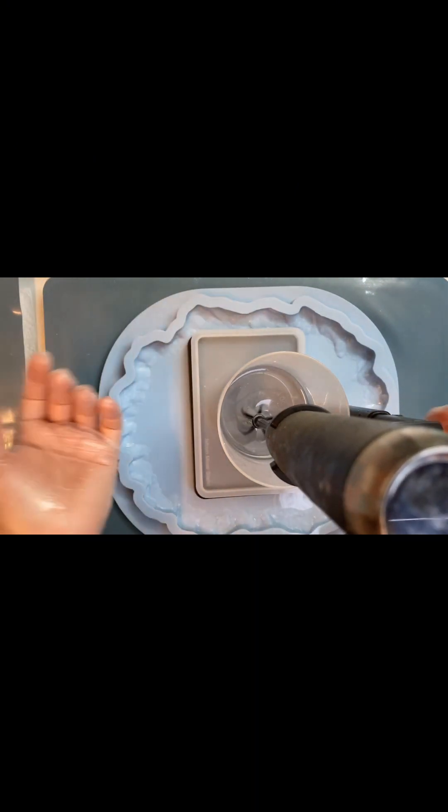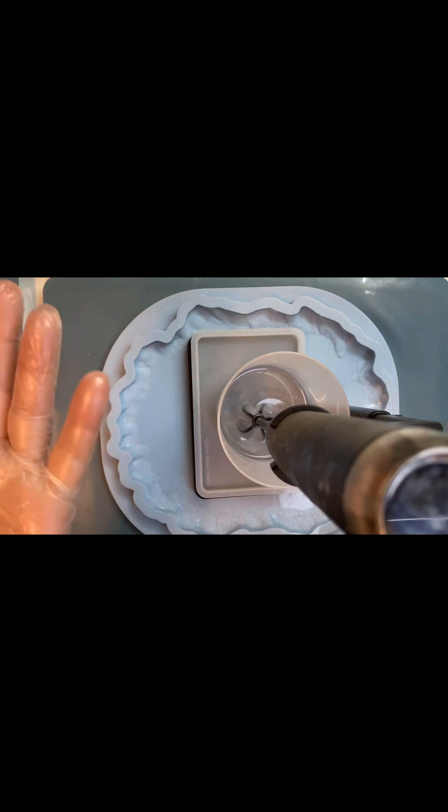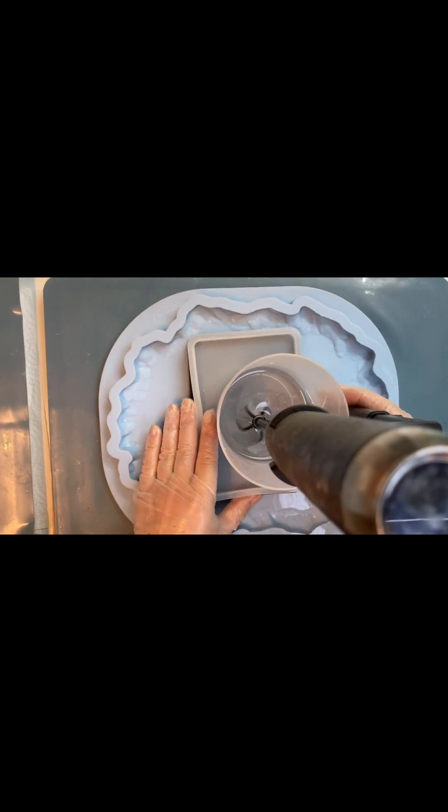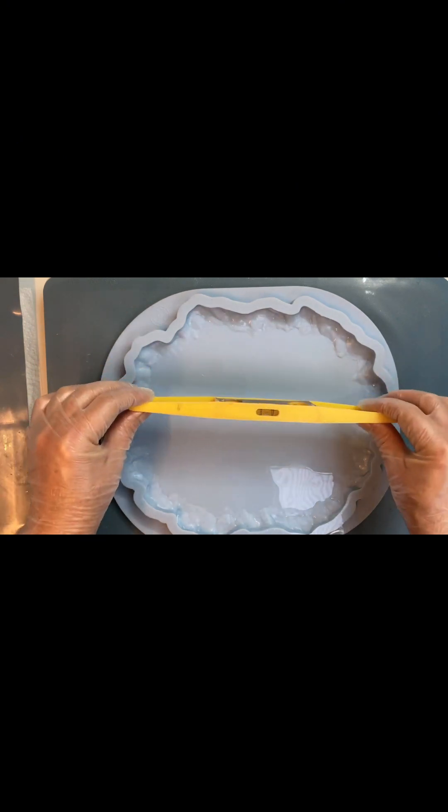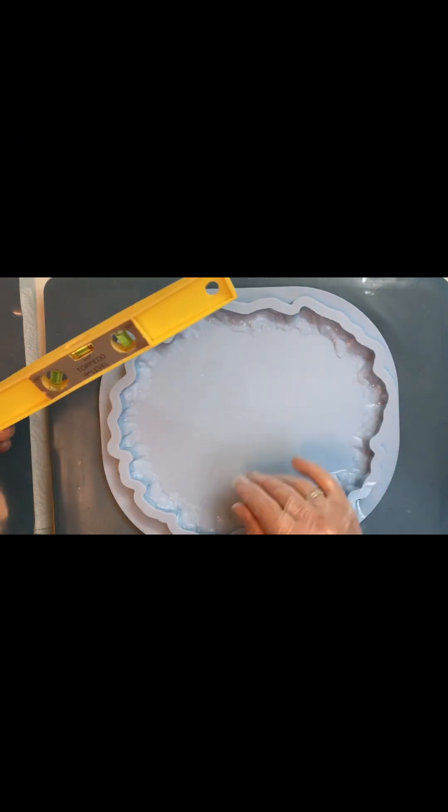And your hands are free. During this time you can do other things: mix your pigments, clean your mold, prepare stones for decoration — and a lot more can be done in those 3-4 minutes.